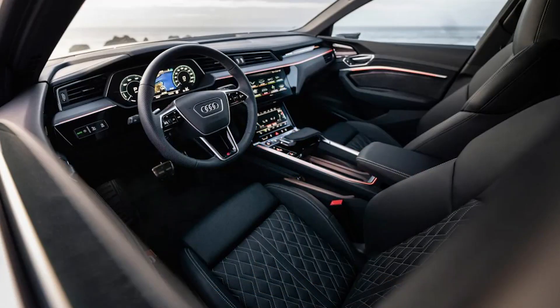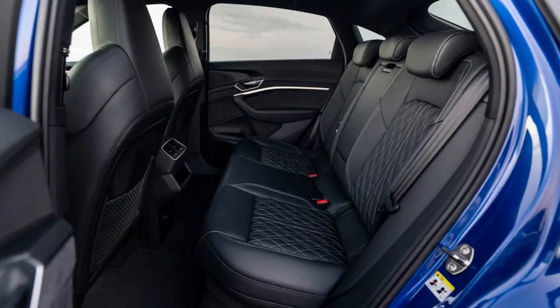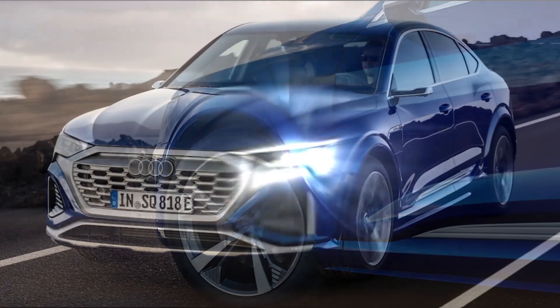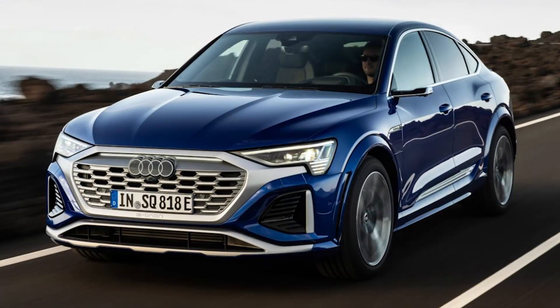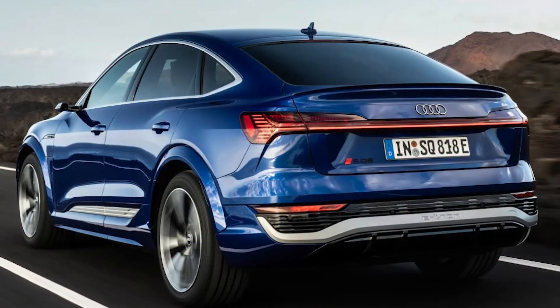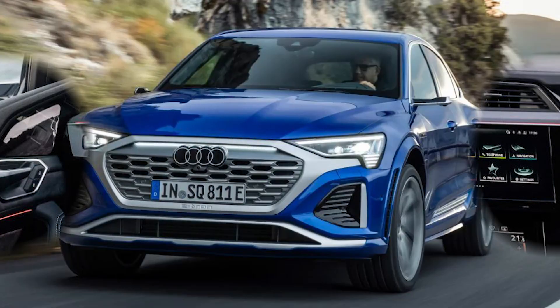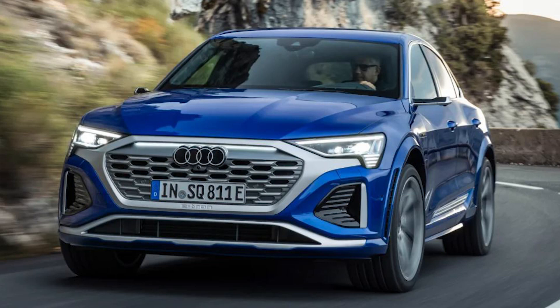Inside, it doesn't feel all that different to the standard Q8, aside from the lavish Valcona leather, sports seats and extended LED lighting package. There's a Bang & Olufsen stereo, a head-up display and Audi's virtual cockpit plus, too. Quality is flawless, as you'd expect for the price, and most of the technology feels well integrated. We could forego the lower of the two central screens — a conventional climate control panel with buttons would suffice — but at least the software within is powerful, making it easy to navigate.